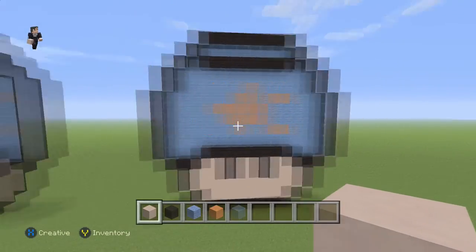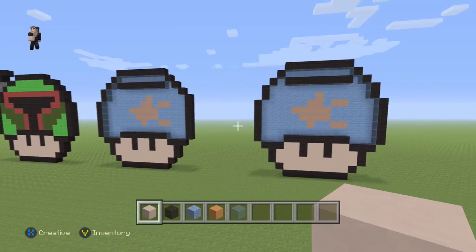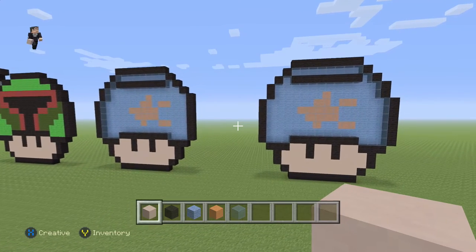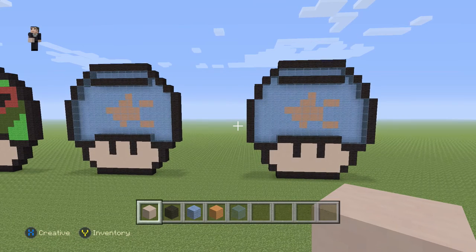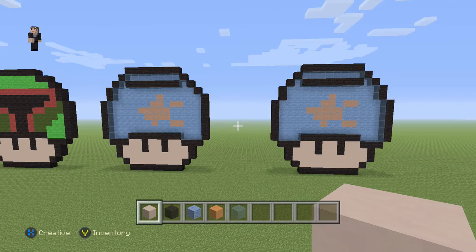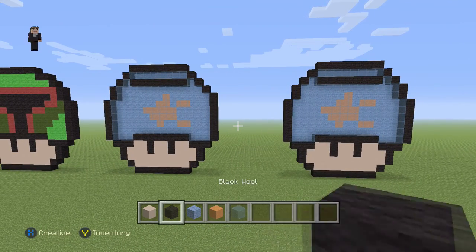And there we go, we're done with our little fish tank mushroom! I'm pretty happy with it, hopefully you are too. If you enjoyed this video please hit that like button, subscribe if you haven't to stay up to date with all our newest videos, feel free to share this video with everyone you know, and we'll catch you in the next one. Thank you so much for watching and have yourself a fun rest of the day!